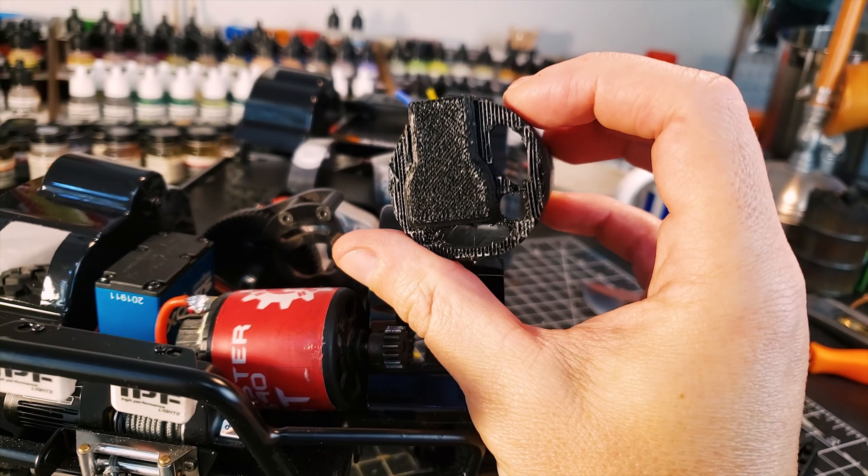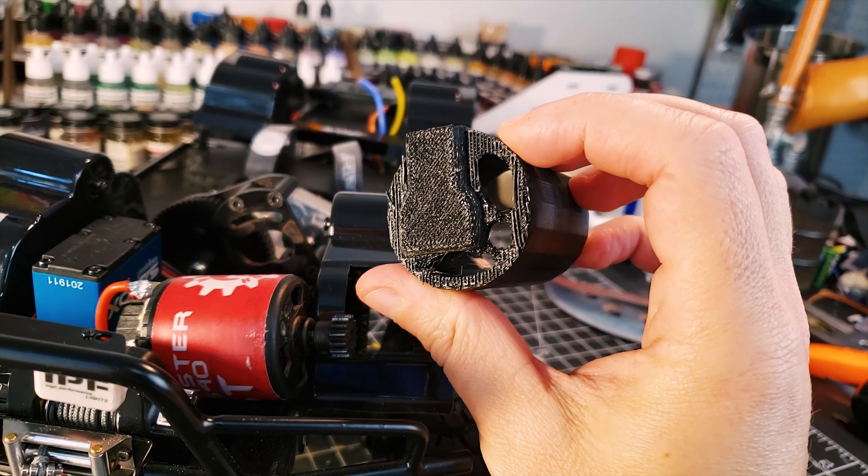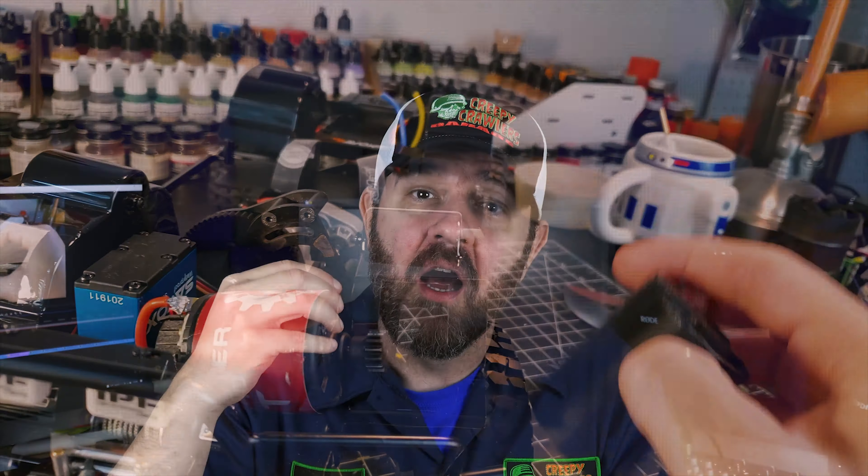Now when we test fit it, it is snug. I can squeeze it on there if I really needed to, which is perfect, because now when I go back and sand out the inside of the cylinder it should fit on perfectly. So I'm going to leave that ID exactly where it's at. I also added some air vents at the end to give it a little bit of ability for the motor to breathe through this engine cover.